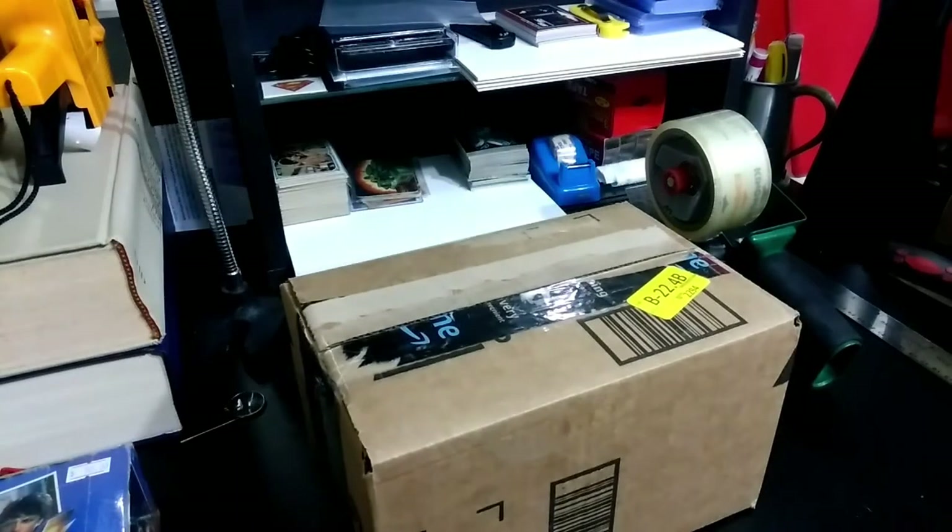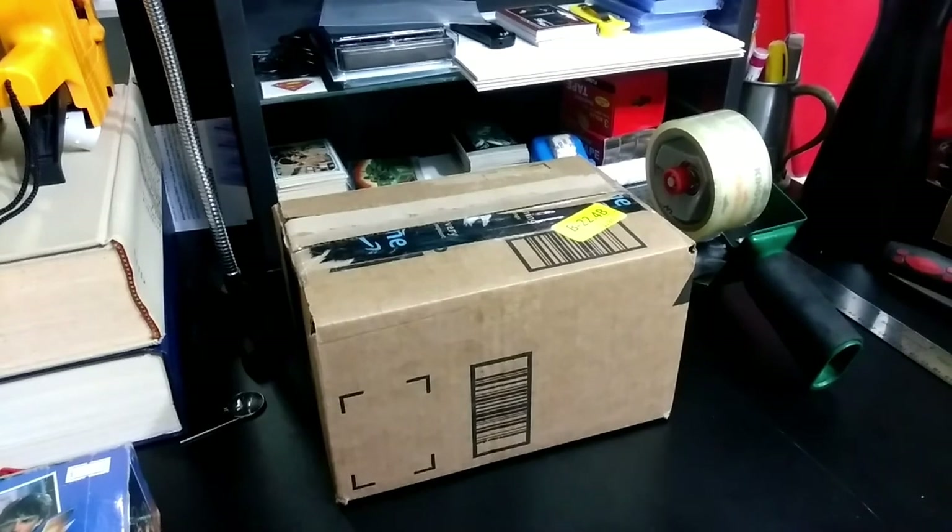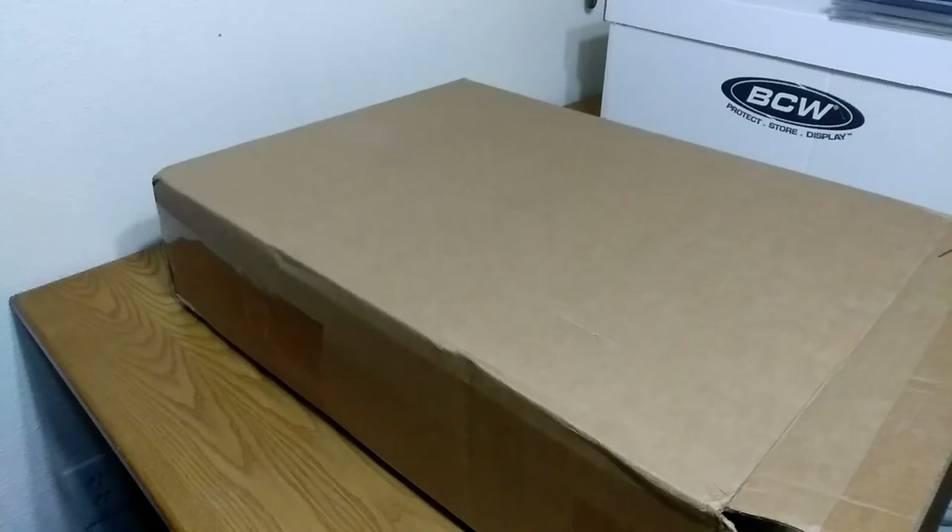There it is — it is now ready to be shipped. I'm just going to take it to the post office and I am done. But I also need to ship out some comic books, so I'm going to show you how I make comic book boxes for shipping since I'm doing shipping videos today.